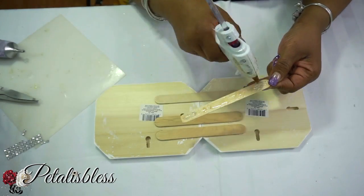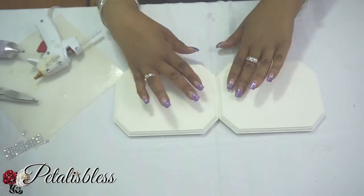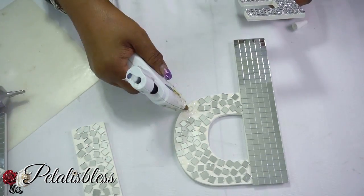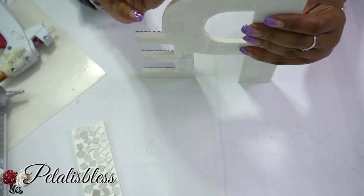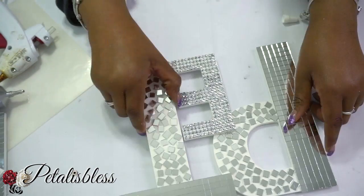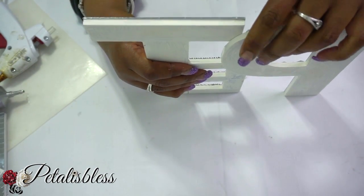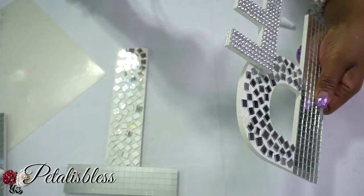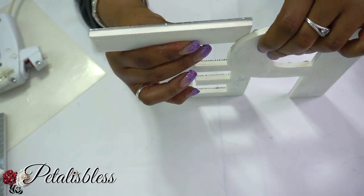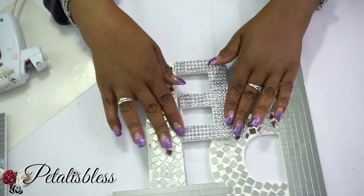These popsicle sticks will help give it extra support to make sure the plaque stays together. Now we're going to glue our letters together — we have large letters and small letters. I'm gluing the E right next to the P, and then attaching the T to the P and to the side of the E, measuring where to place the glue. I'm using both E6000 and the hot glue gun.